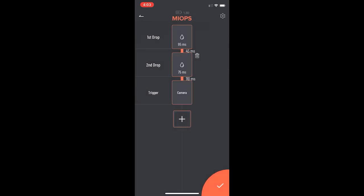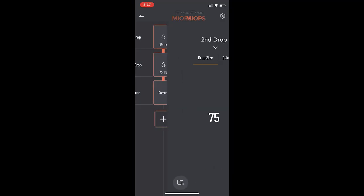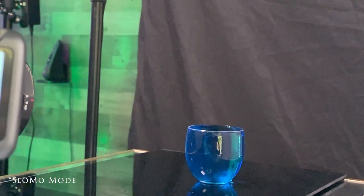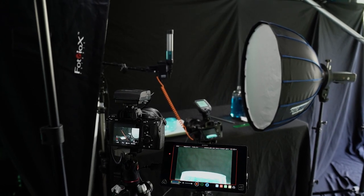Once you've got it all set up, press the button, it triggers the device and then triggers your flashes. Keep playing with the timing. If you're having struggles, you can use your iPhone in high-speed frame rate mode to see what the water drops are doing — see the exact moment they're colliding and when your flash is triggering. It takes a little time playing around with it, but you'll get it figured out. The delay between the two drops has an effect, and the delay between the second drop and the camera has an effect. Also, let the water settle down between shots — ripples can cause the water drops to hit at a different angle and not collide correctly. Letting it settle just takes a few seconds and gives much more consistent results.